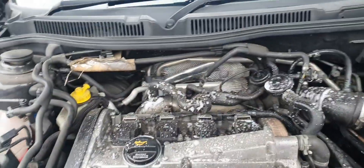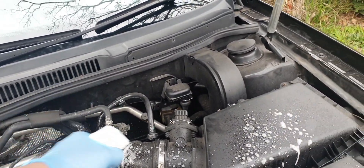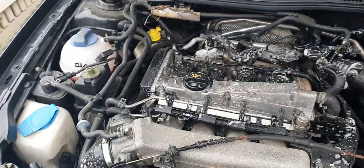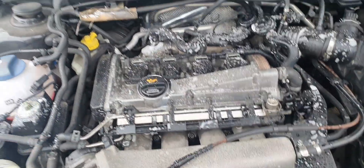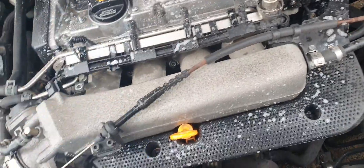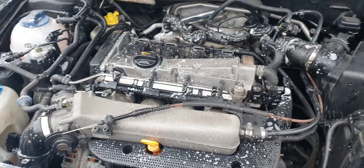You can see that dirt's built up everywhere. I'm going to clean as much as I can and keep spraying.